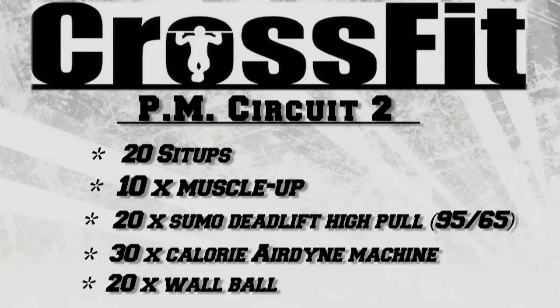The last workout on Saturday is a 20-minute AMRAP of 20 sit-ups, 10 muscle-ups, 20 sumo deadlift high pulls, 30 calories on the Airdyne machine, and 20 wall balls.